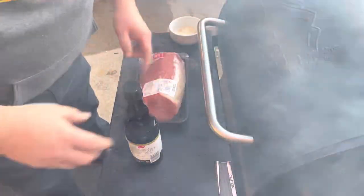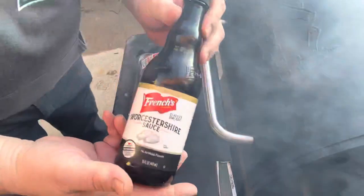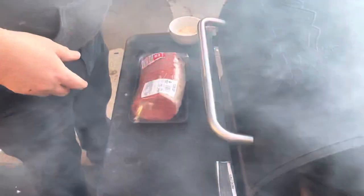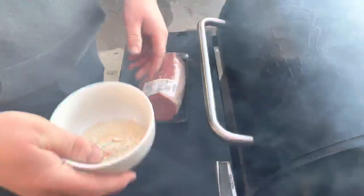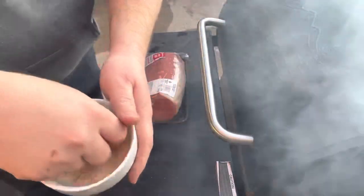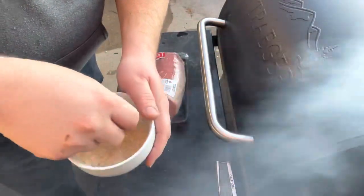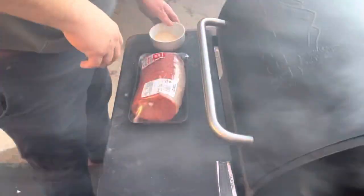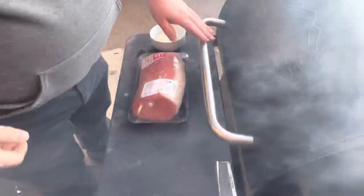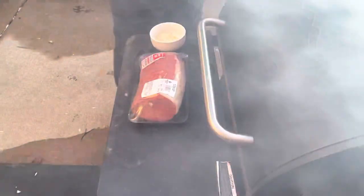So I've got a beef round eye roast here. I've got some sauce, got some salt — some kosher salt, some granulated garlic, and then some minced onions, dehydrated onions. I've got this here cranked up to two-twenty-five, with hickory pellets. Keep this simple.